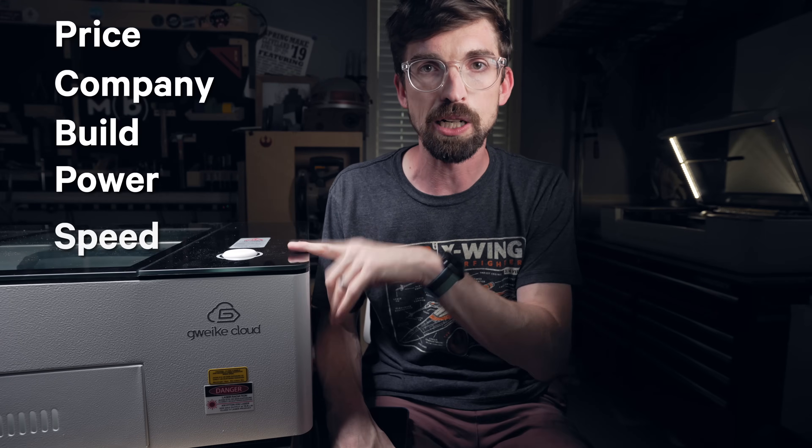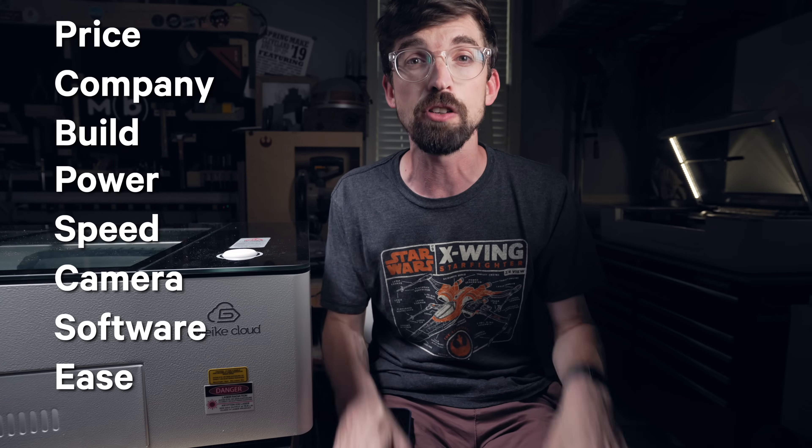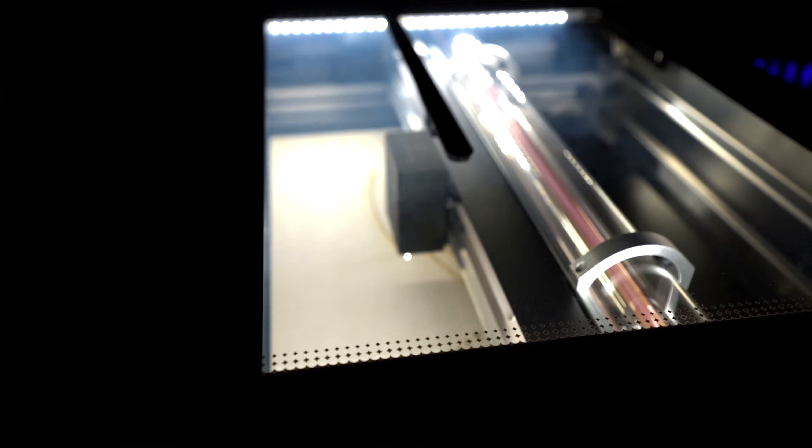We have eight different categories we're going to compare these two machines with, so at the very end we can give you an overall winner. To start off, let's talk about price. This is probably the biggest difference between these two machines — the Glowforge is a good bit more expensive. I am comparing the Glowforge Pro, which comes in just shy of $7,000. That is the highest in their line, and they have several that are lower.